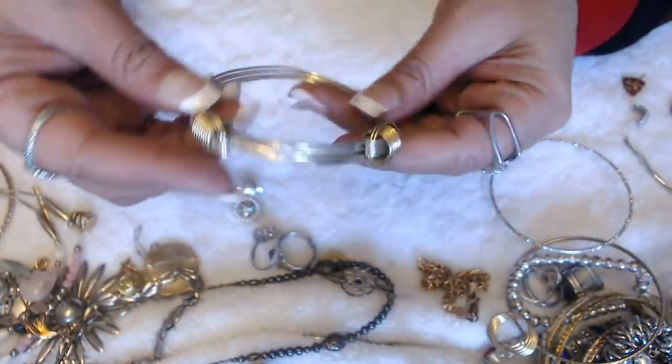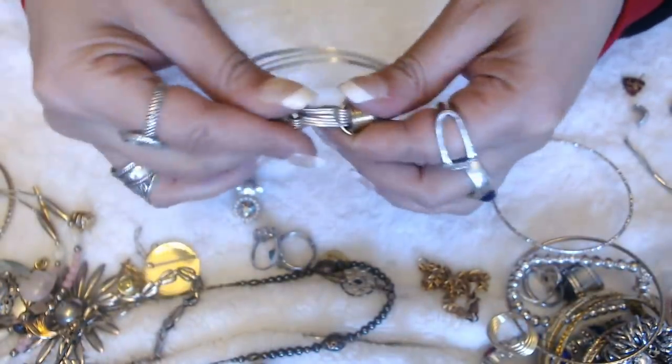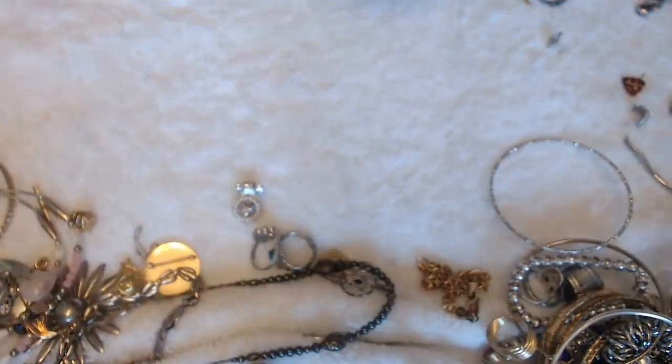We have this bracelet bangle — you make it bigger like this, and then you put it on, and then you just pull. It's interesting — I've never seen one made that way.